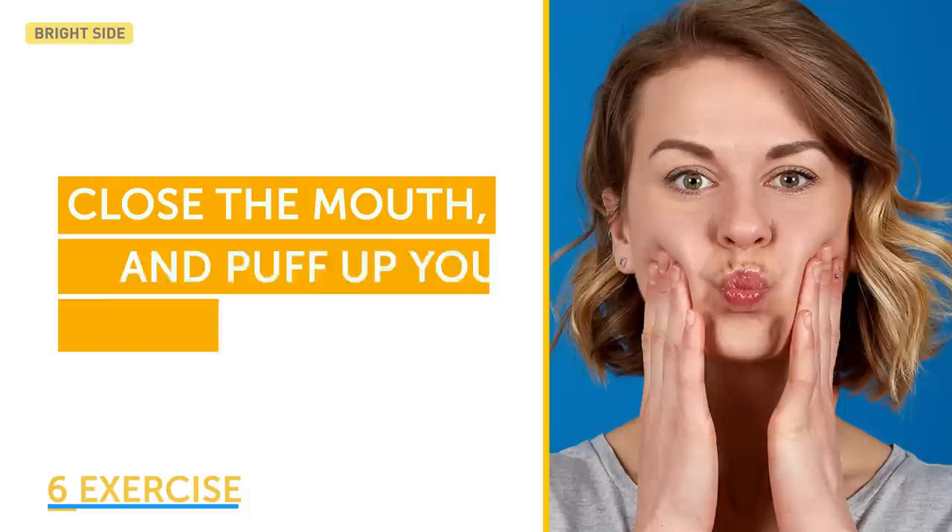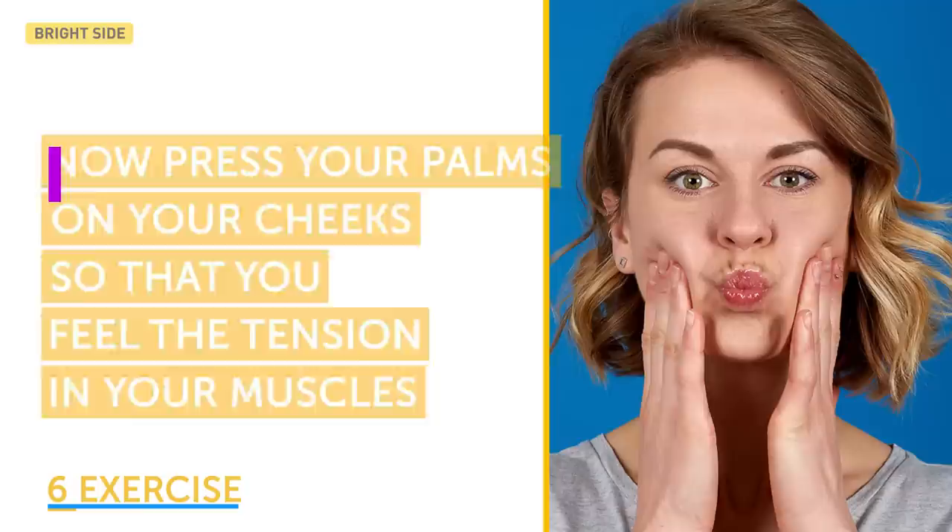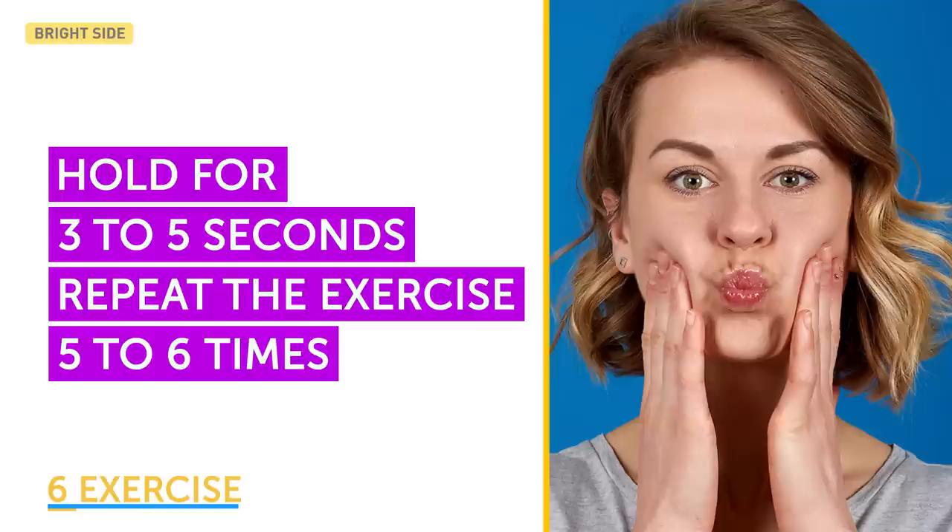The sixth exercise, puffy cheeks, is kind of cute and fun. Inhale deeply through your mouth and fill it with air. Close your mouth and puff up your cheeks. Now press your palms on your cheeks so that you feel the tension in your muscles. Hold for 3 to 5 seconds, then exhale and relax. Repeat the exercise 5 to 6 times.